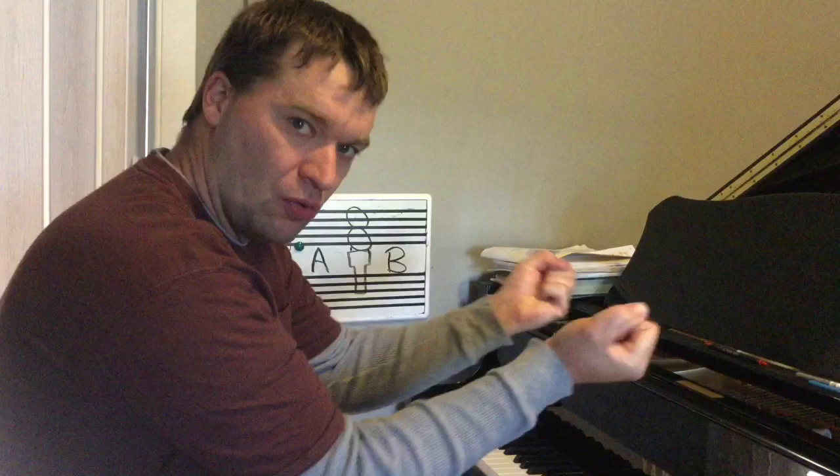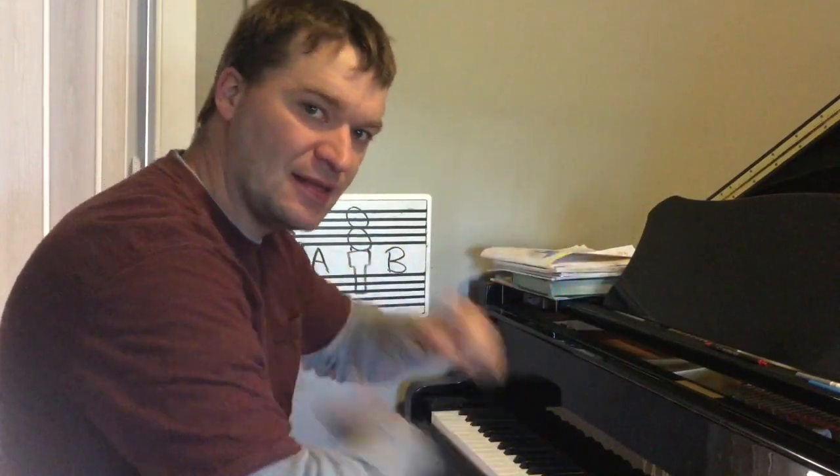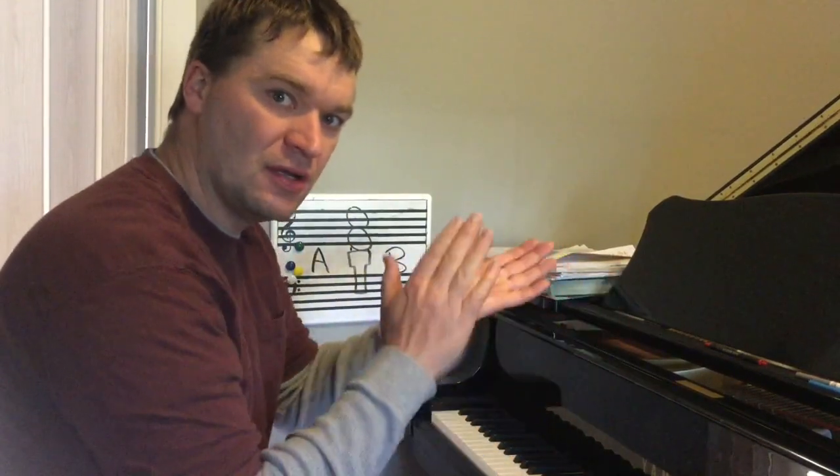Let's add motions. We'll wind this way, then we'll wind that way, then we'll pull, pull, then we'll tap, tap, tap. Ready? Wind it this away, wind it that away, pull, pull, tap, tap, tap. Wind it this away, wind it that away, pull, pull, tap, tap, tap.